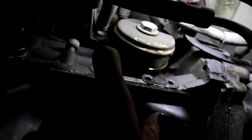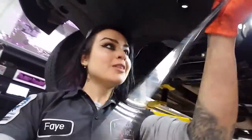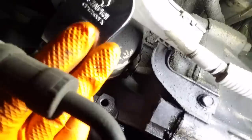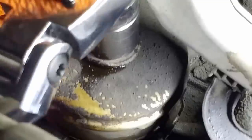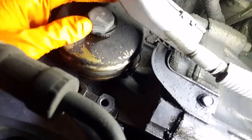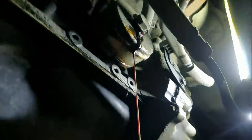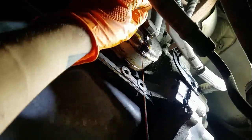Now I have my 24-millimeter socket on my long-handled ratchet and I'm going to try to place my phone up in here so you can see what I'm working at. Ten minutes later and it's still leaking — okay, let that leak for a little bit.